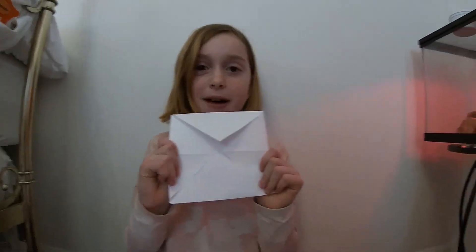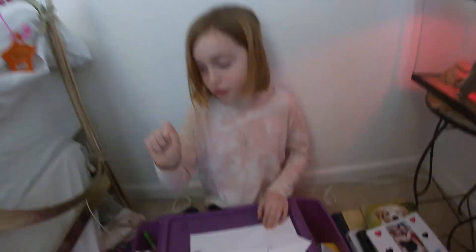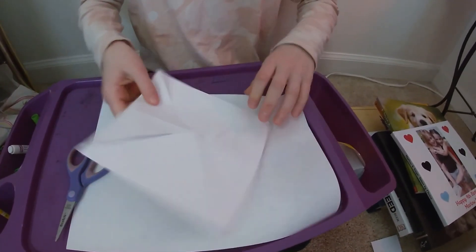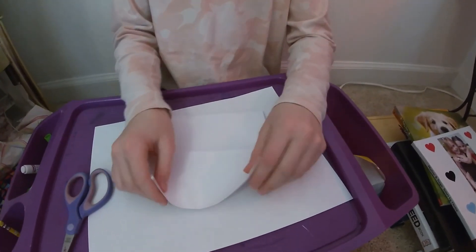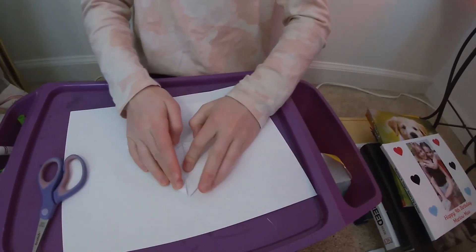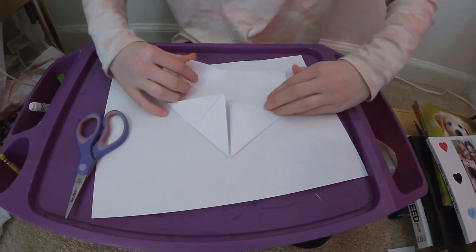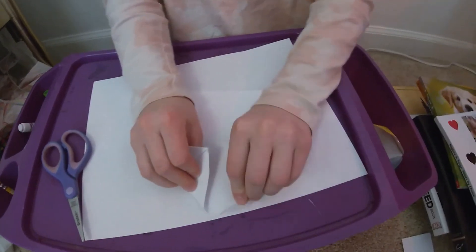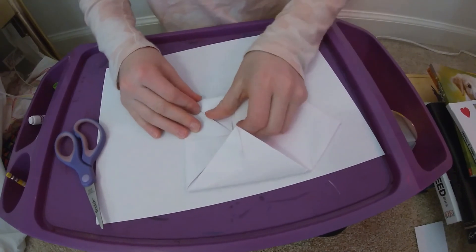I didn't do perfect on mine. You can use your fingernail to crease all the ends like that. Then you're going to flip it over and do the same thing. This part is a little trickier — you expect to do the same thing but smaller, just a little tricky. It's going to take a couple tries. Like that, and then like that.